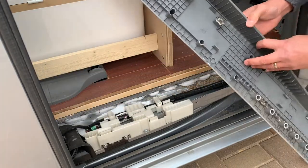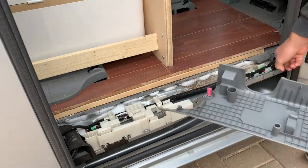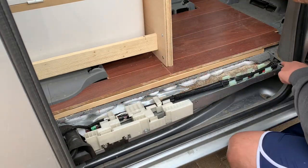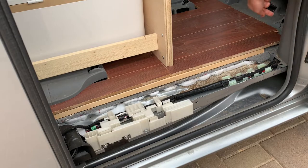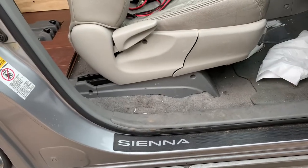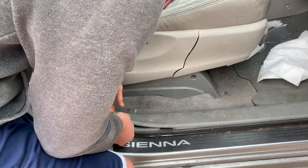All right, so in there it looks like this piece will go here. It exposes this area so now we can get to it. I assume on the other side there's a similar thing, so this piece we're going to need to yank up too.